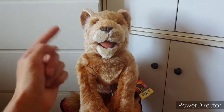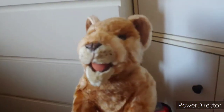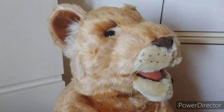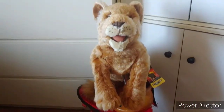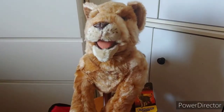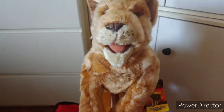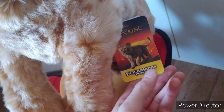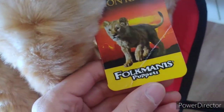And today I get to review the one, the only, this very detailed, very lifelike Simba cub puppet from the live action Lion King movie by Disney. He looks just like he does in the live action film — just look at the fur, his ears, the eyes, the nose, the whiskers. He's one lifelike looking cub. The tag says Disney's Lion King, based off the live action movie, with Simba right there.